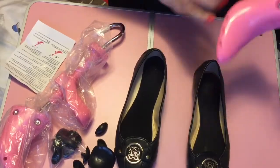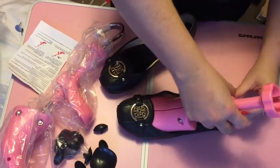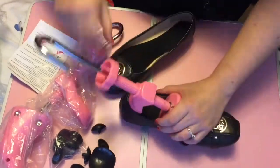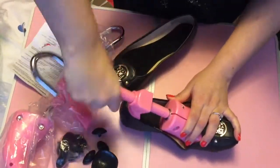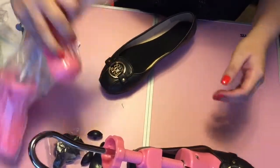I stuffed socks in them. I used them with socks, but it was just taking such a long time, and I just really wanted to use them. So what I did is I bought a shoe stretcher, and it is easy to use. I really like these.